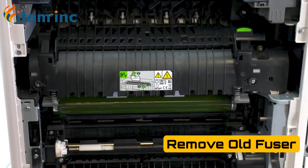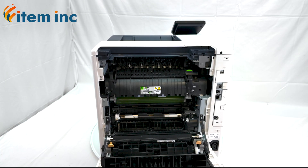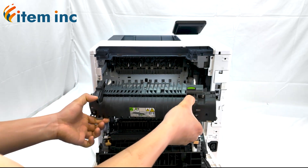Locate the tabs on the bottom of the fuser on the left and right side. Then, while holding the tabs on both sides of the fuser, lift and gently pull to remove the fuser.